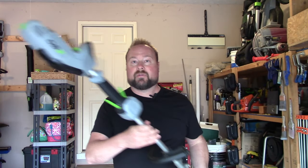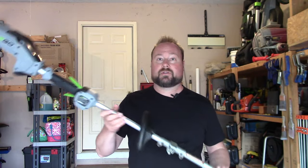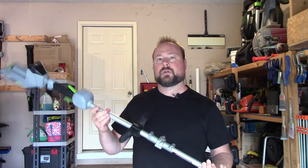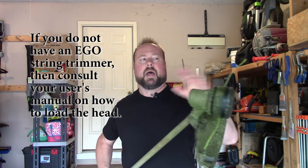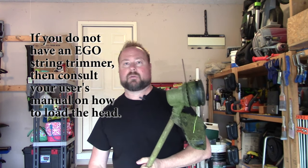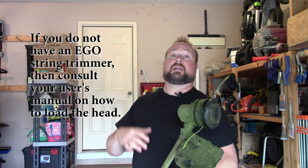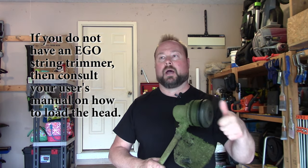Now let's get back to your string trimmer. I am obviously demoing an electric unit — this is a cordless, battery-powered unit; specifically, this is the Ego 56-volt string trimmer. This one has what they call a rapid reload head. I have a video that'll pop up at the top right of your screen showing specifically how to load this one, and then shortly after that there'll be the other Ego head, which is their power load head — you load it with just a button.